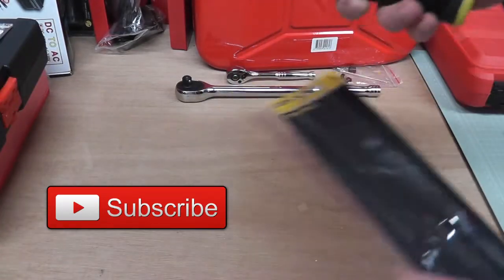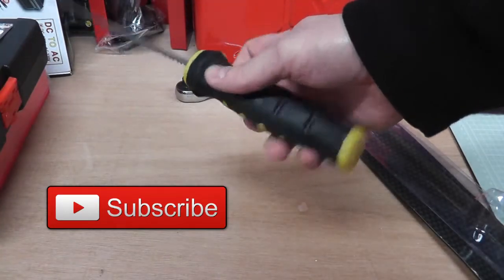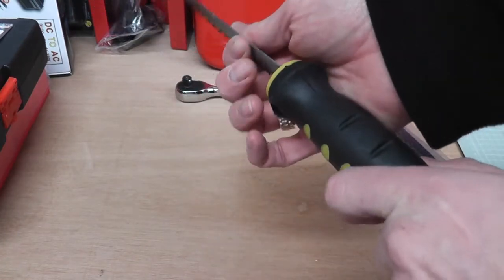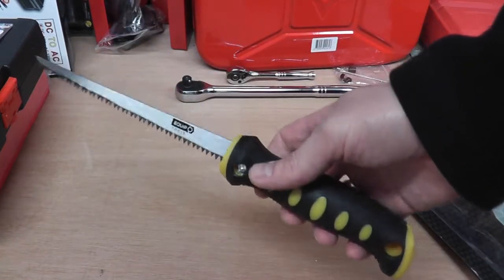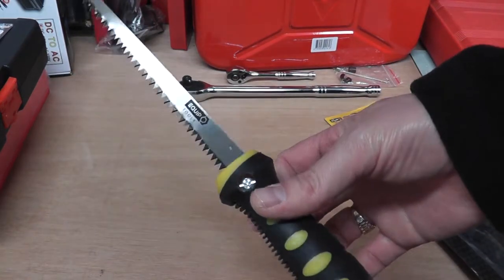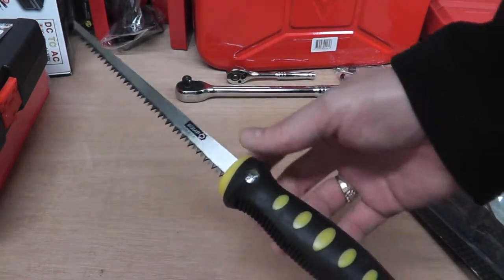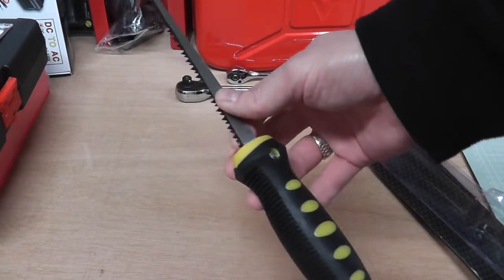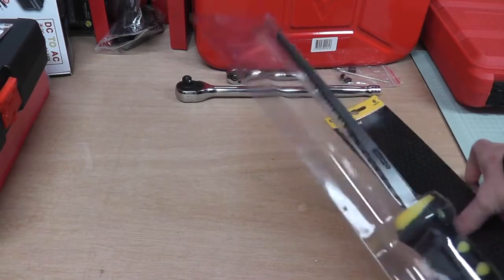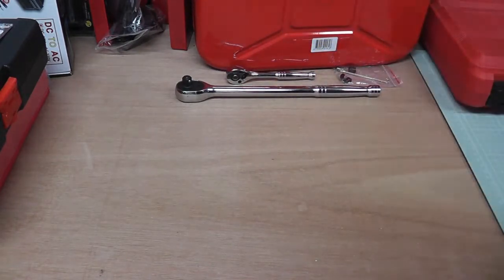Next thing I've got is this little needle saw, jab saw. I do have a habit of snapping these things off, going a bit ham fisted with them when we're pruning the trees in the garden. I've managed to — well, let's just say I haven't got one of these at the moment, but now I have, so that's good.